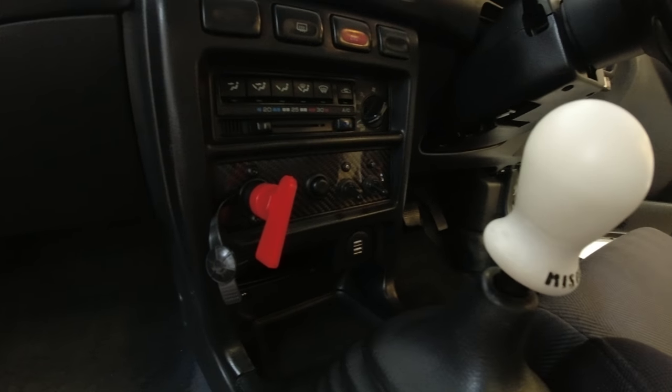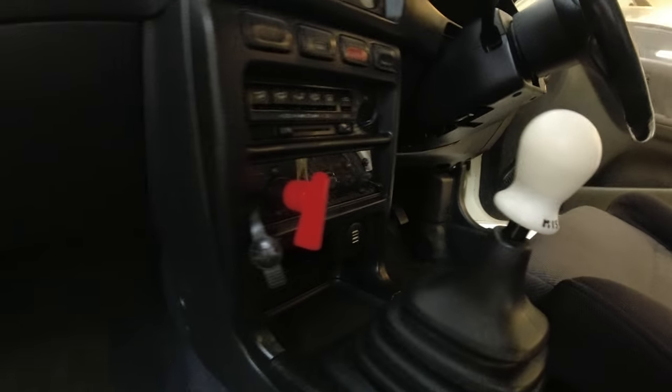That is it, we are done - all the trim is back in. You can see how we're looking in the Japanese cave. I'm only putting one seat in because I'm swapping the seats soon, so there's no point putting two in. Hopefully you found it useful - any questions, give me a shout here or on Instagram. The next video I think is going to be the vented headlight, so thank you for watching.